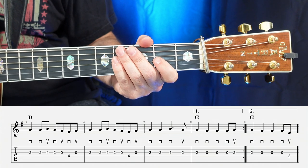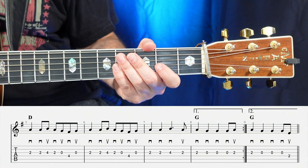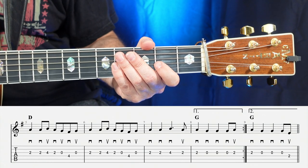Playing from the fifth to the eighth measure is going to sound like so — one, two, ready, go.